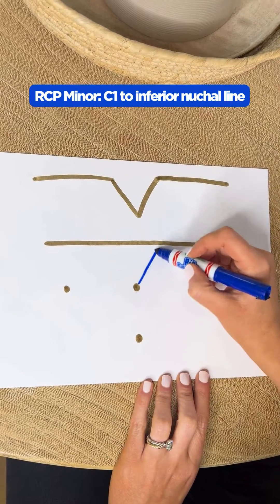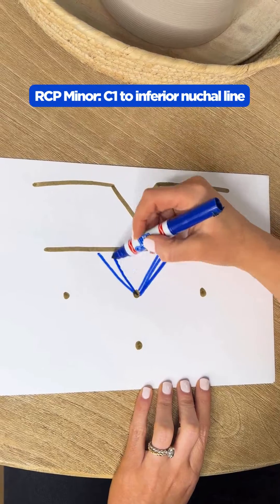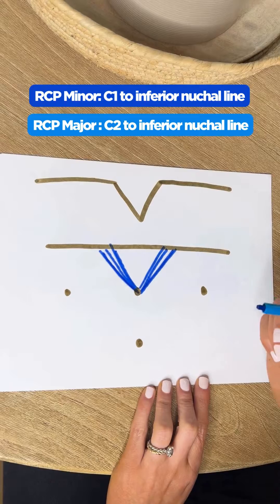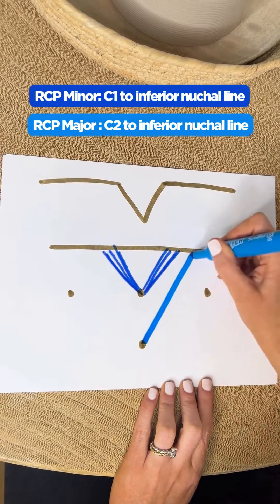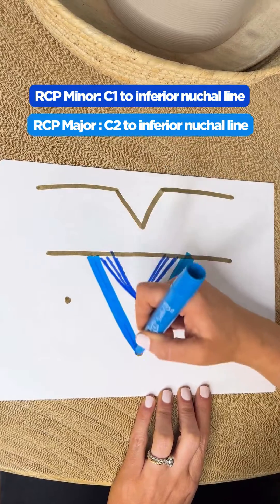We're going to use RCP minor, which goes from C1 all the way up to that inferior nuchal line. And then we're going to do our RCP major, which comes from C2, all the way up to that inferior nuchal line.